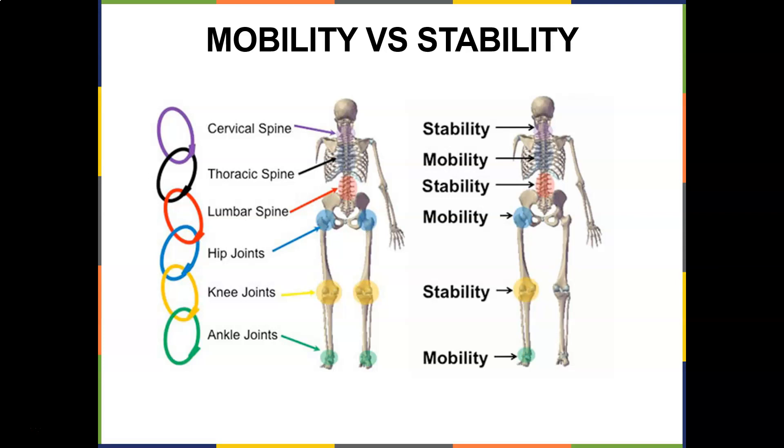Your joints — whether it be ankle, knee, hip, lumbar, thoracic, or cervical spine — are either meant to be stable or mobile. There's a lot of SFMA, FMS, Gray Cook. There's a lot of people that have studied this phenomenon.